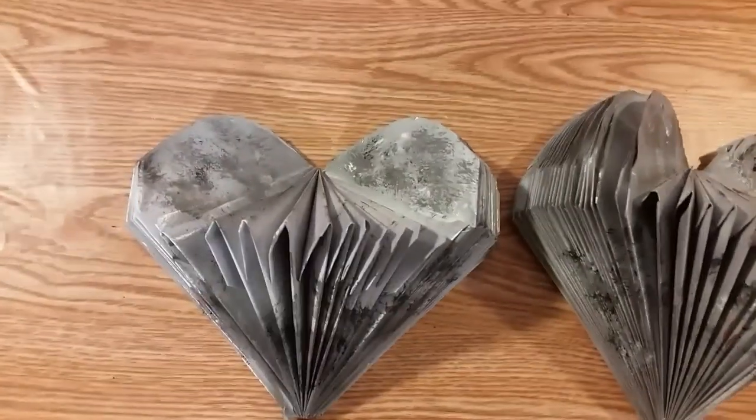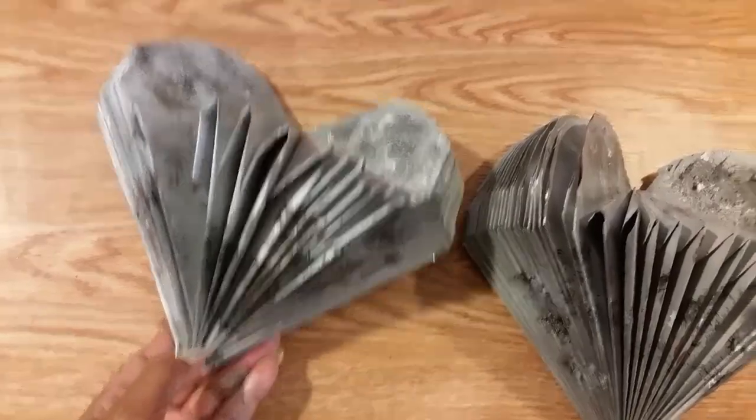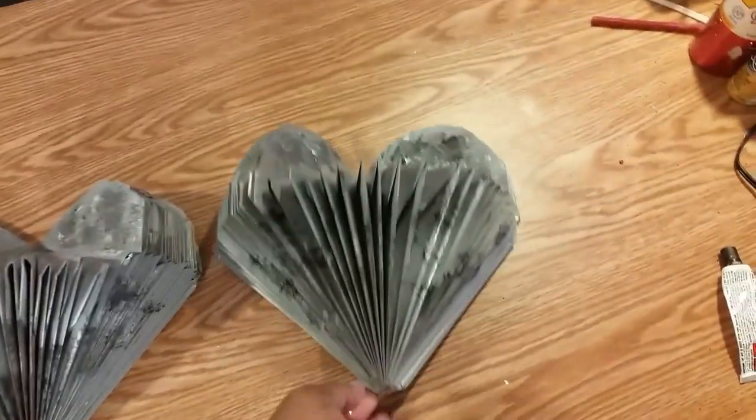Okay guys, they are dry and this is what they look like — they look like galvanized little hearts.